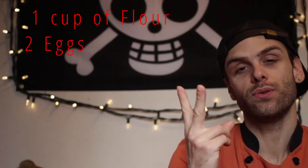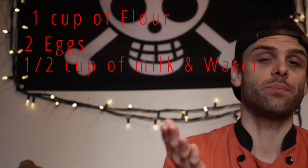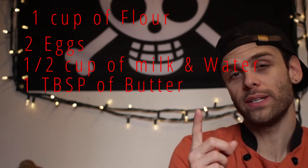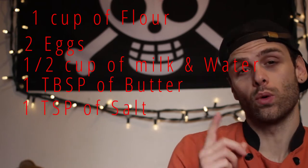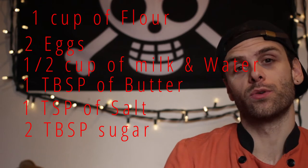1 cup of flour, 2 eggs, half a cup of milk and half a cup of water, 1 tablespoon of butter, 1 teaspoon of salt, and 2 teaspoons of sugar if you want it to be a little bit more sweet.